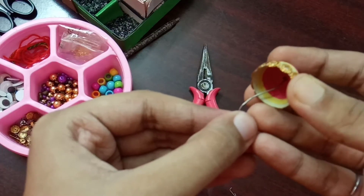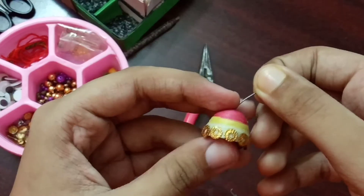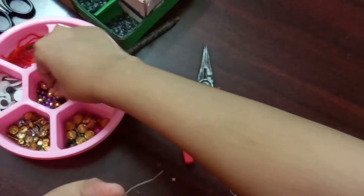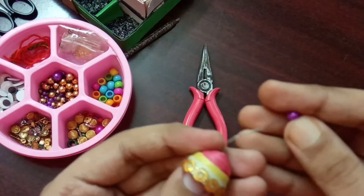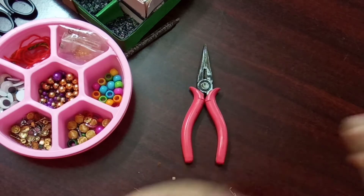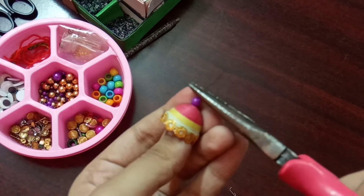Take an eye pin, add a bead, and insert it into the junka. Add another bead over it, then cut the eye pin if it is too long.